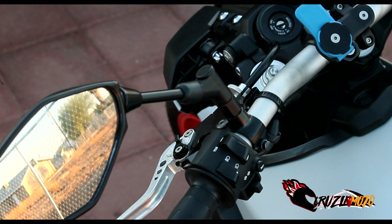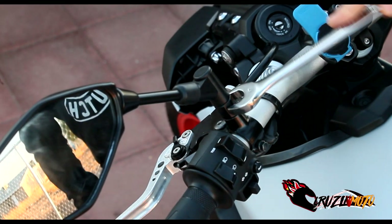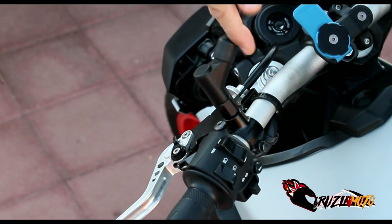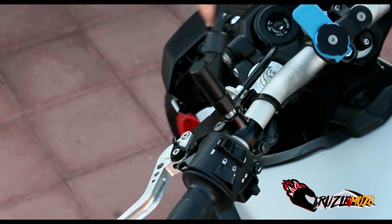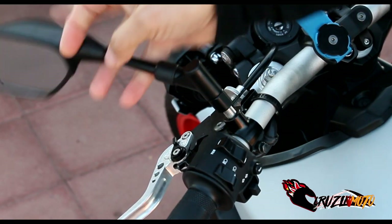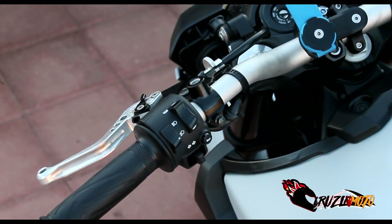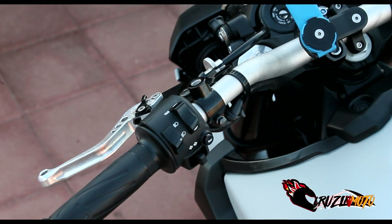All right folks, here we are on the other side. You're going to use your same 17 millimeter wrench and take them off. We'll start on this side, and after I take off this one, we'll put in the first bar end mirror. It's already much cleaner looking even without the stock things on. OEM stuff sucks — we all know that.